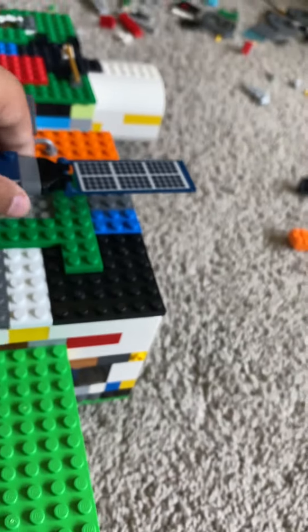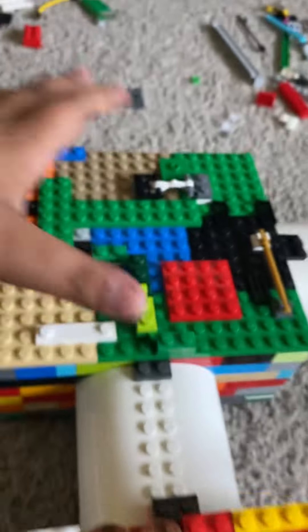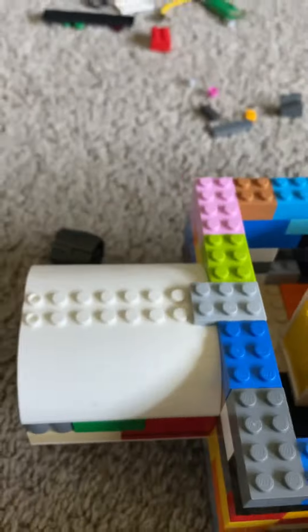Welcome back to another video. Today I want to show you two customs I created. Here they are. My first custom is my Jamestown base — you've already seen it — but now it has a different section, like a bathroom section, with two more docking ports for docking.